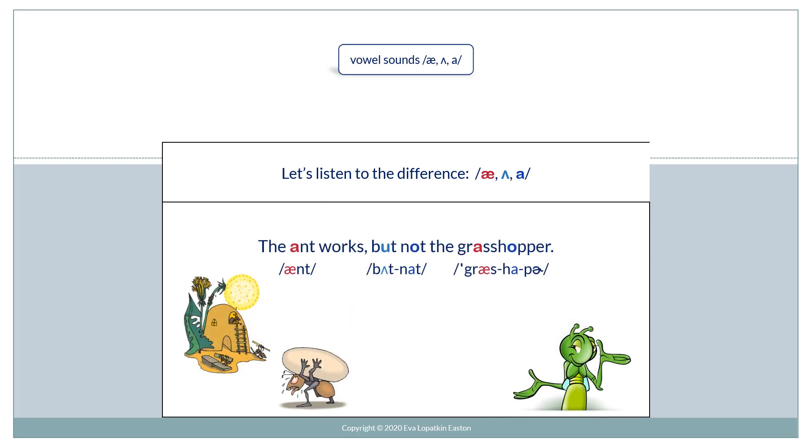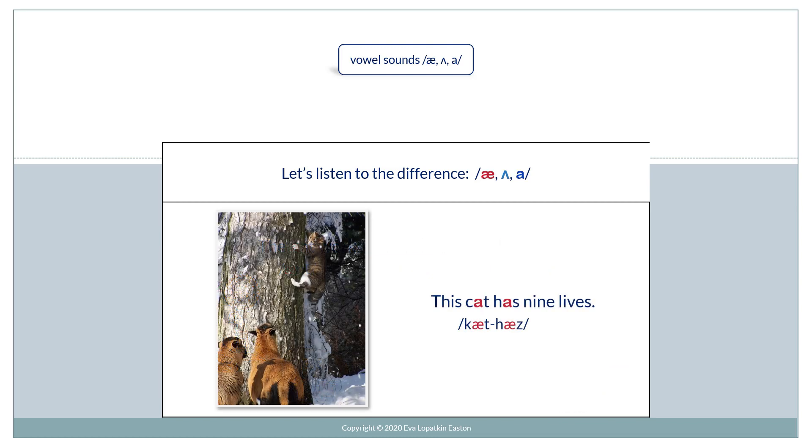The ant works. But not the grasshopper. This cat has nine lives.